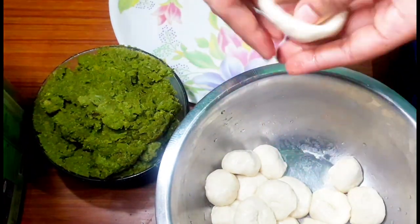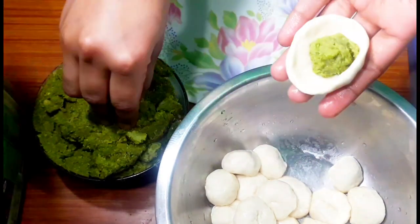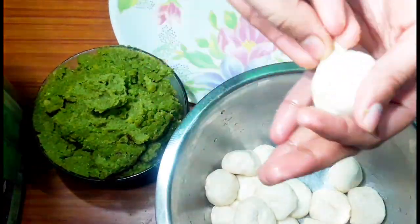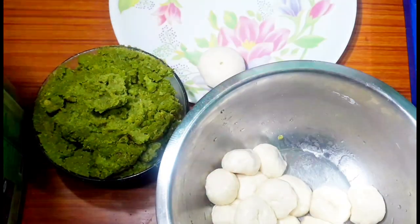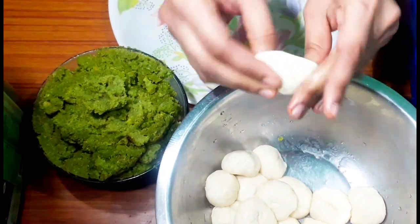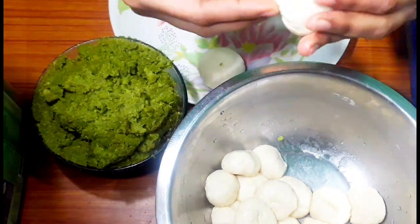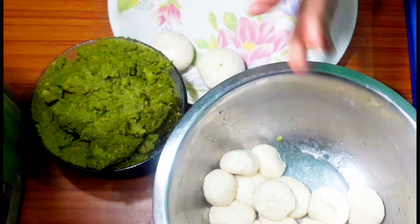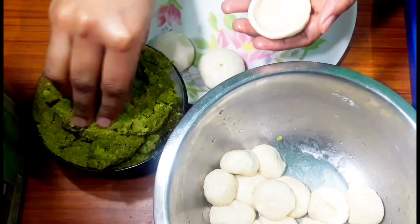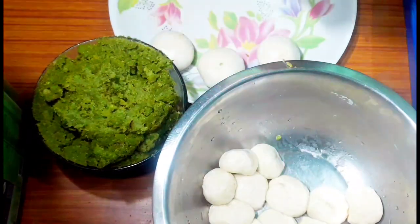We will place the stuffing inside the dough balls (loies). You have to do the stuffing carefully so it doesn't come out. I will put the stuffing inside the loies and leave them to rest for a while. Now I am shaping the loies.